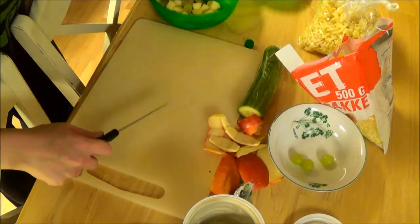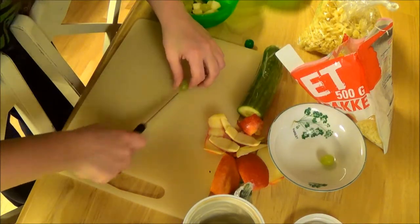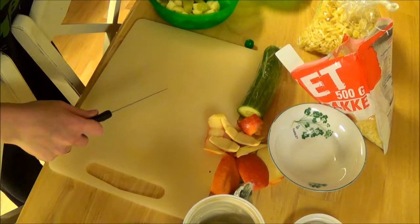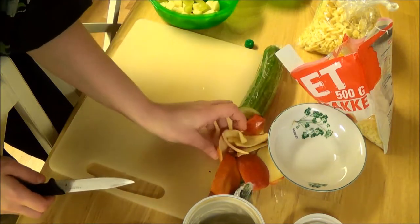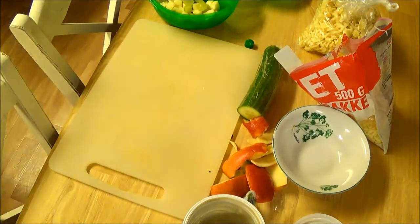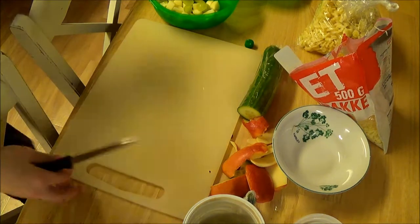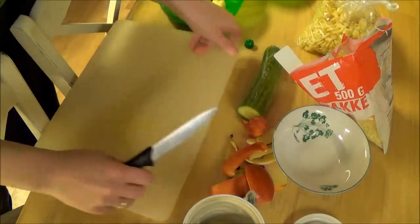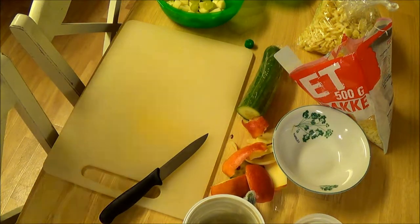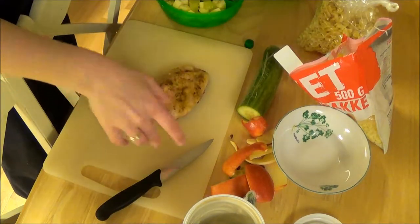Like so. Now I'll push this to the sides and wash off my knife — cutting blade over the board, not blade to board.